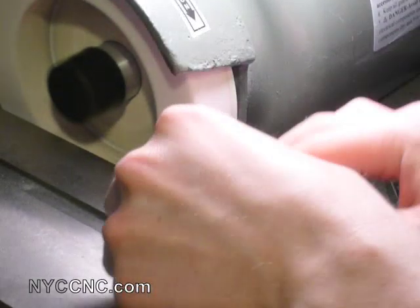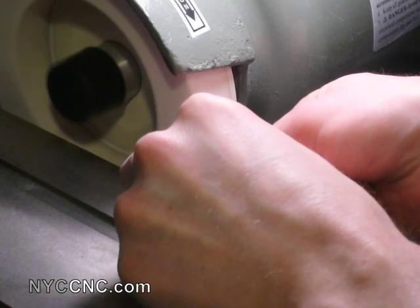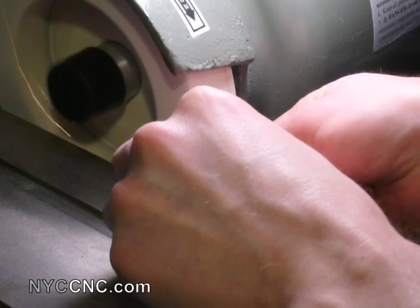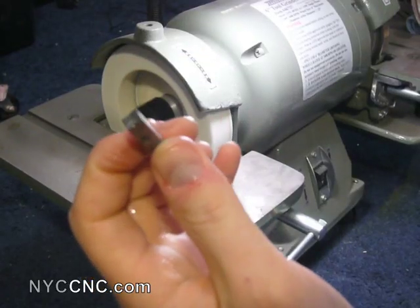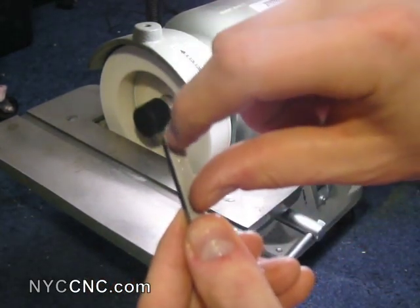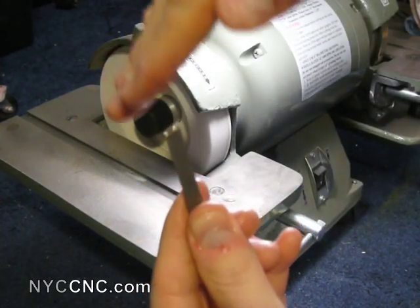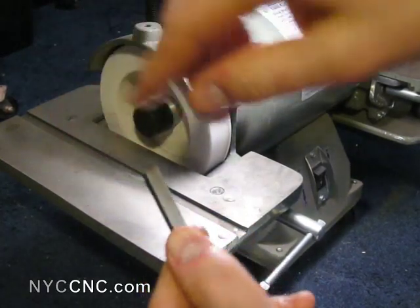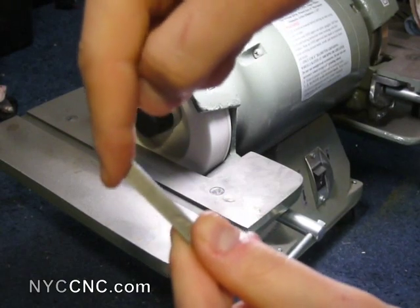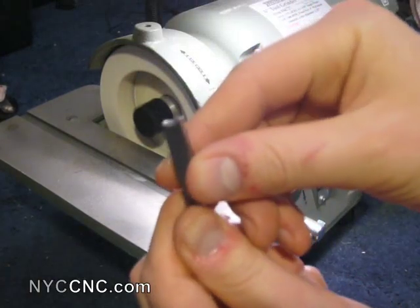It looks like that's going even easier than I thought it might. So this is the top of the bit here. I'm starting to work in my relief, but one of the things I needed to do was also make sure that there was a bit of clearance underneath the tool bit so that when it's cutting at the top, the area below the cutting level is not rubbing. So I put an angle on it there and then I'm going to keep working on the tool bit.